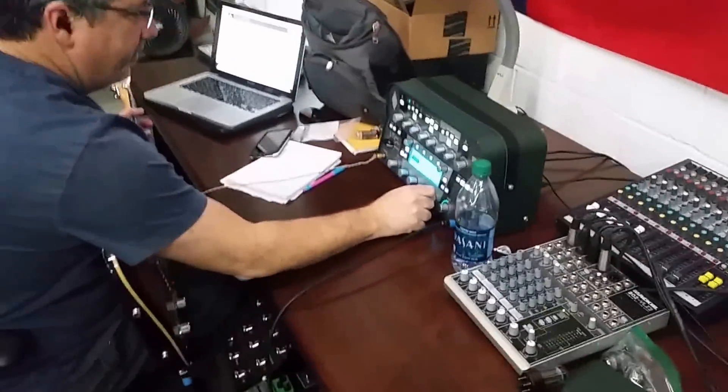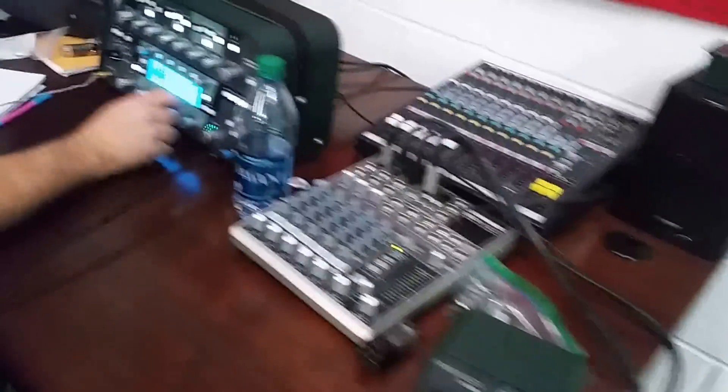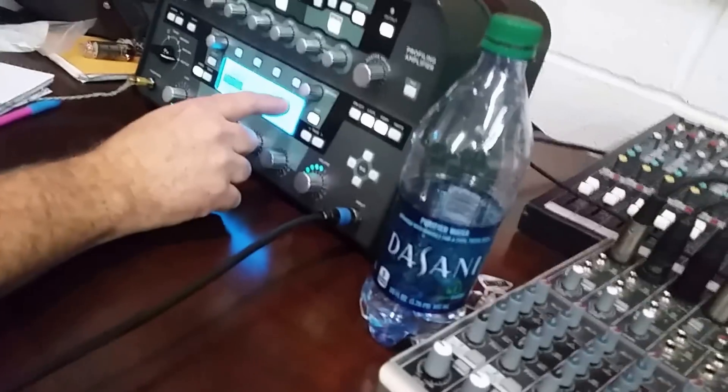Oh, okay. If I need to use a Vintage 30, I'll use the same cab. I don't know if I'll do any of this actual cab — sometimes they sound good, sometimes. I don't know. Blues Jr., but I'll use the same cab.